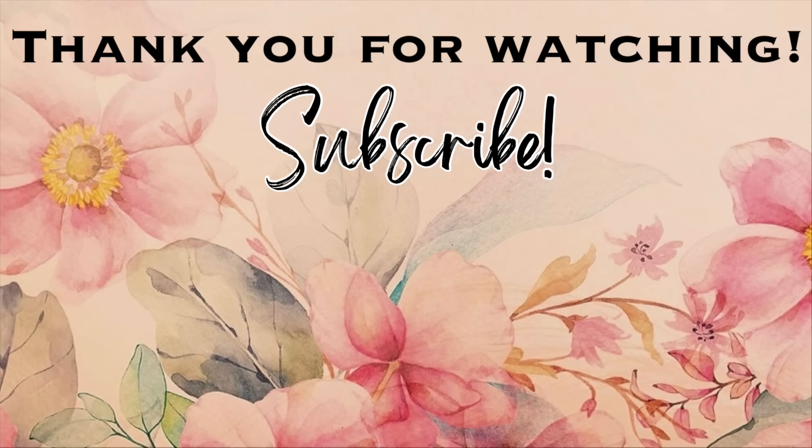That is going to be it for this video. Thank you so much for watching — I hope you enjoyed. Please give this video a thumbs up, don't forget to subscribe if you haven't already, click the notification bell so you won't miss any upcoming videos, and let's keep the party going by clicking on one of these videos on the screen. I will see you in the next one — bye!